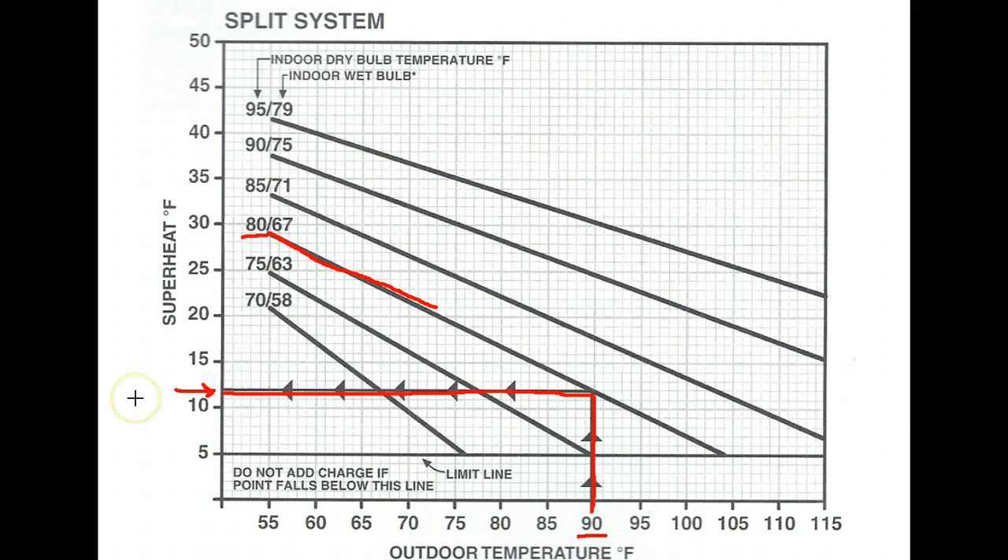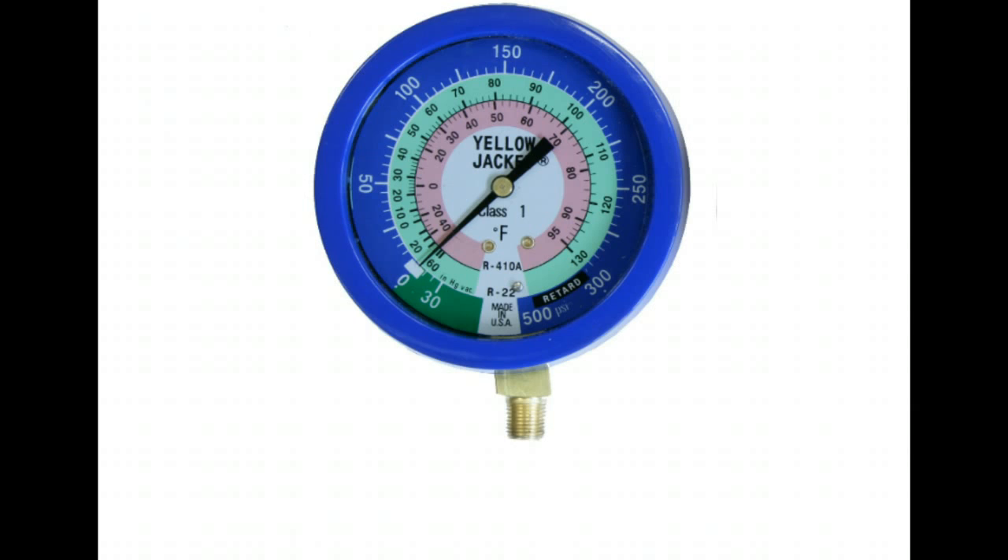With a 90 degree outdoor air temperature and an 80 degree indoor air temperature, the superheat of the system if it is properly charged should be 12 degrees. So we know we're looking for 12 degrees superheat, and we're going to measure that in just a minute. But first we'll do a quick review on the low side suction gauge and how our gauges work.